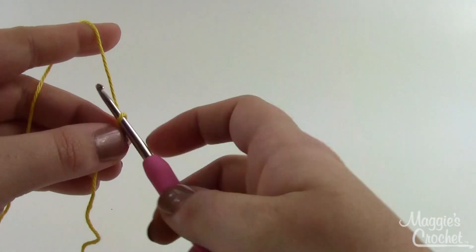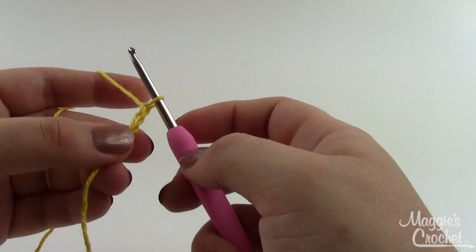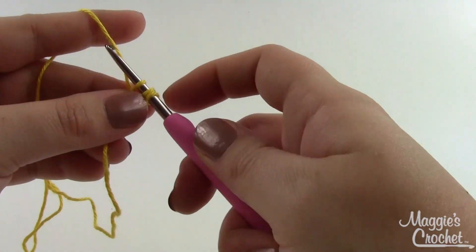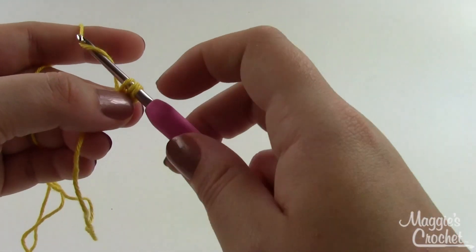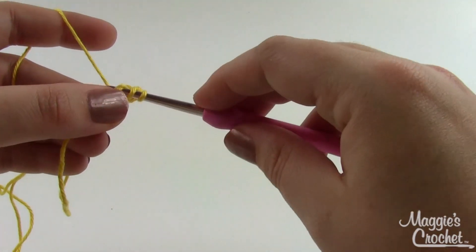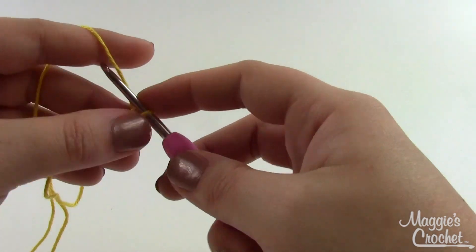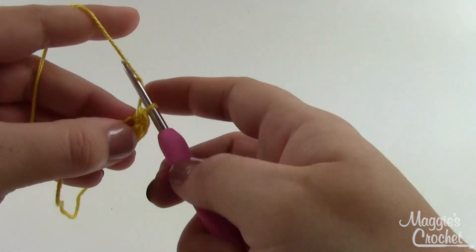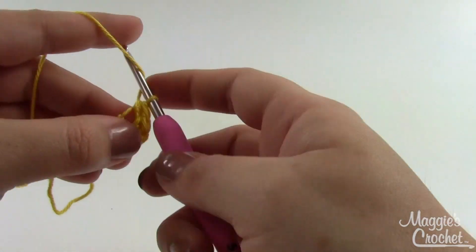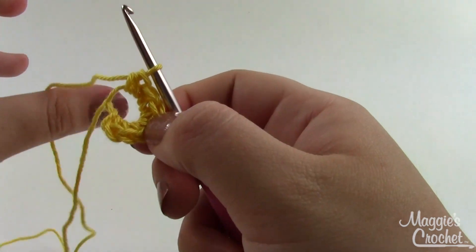With the yellow yarn on your hook, start by chaining two. In the second chain from the hook — the first one you made right next to your slip stitch — work seven half double crochets. A half double crochet starts out like a double: yarn over, insert into the chain, grab a loop and pull it through, but instead of pulling through two loops and then two remaining, grab the loop and pull it through all three at once. That's your half double crochet. Do a total of seven.